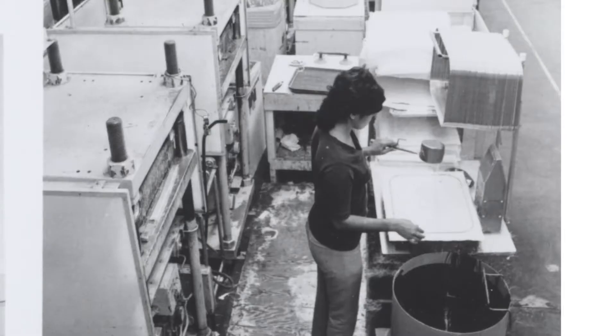CAMPRO started in 1951 — I've been told the story because I wasn't there at the time. We started with one product: the CAM tray.